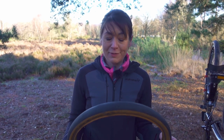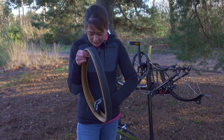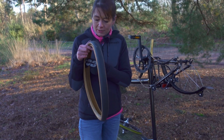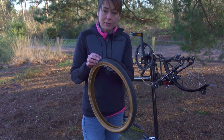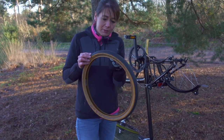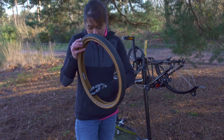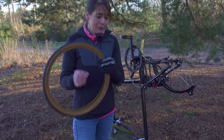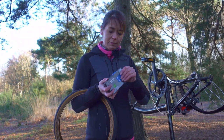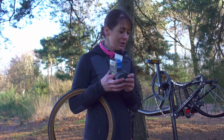I really can't believe how easy the Schwalbe ones are to take off. Before I install my new inner tube, I'm going to check the inside of the tyre to make sure there's nothing sharp that caused the puncture. I'm going to do this with my gloves on so that I don't hurt my fingers. Looks good. Now I'm going to unbox my inner tube.